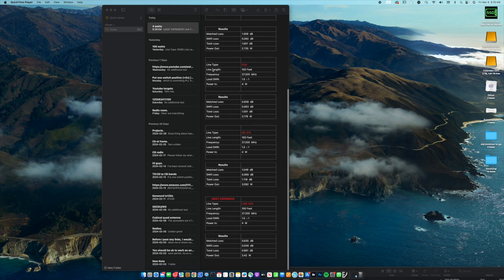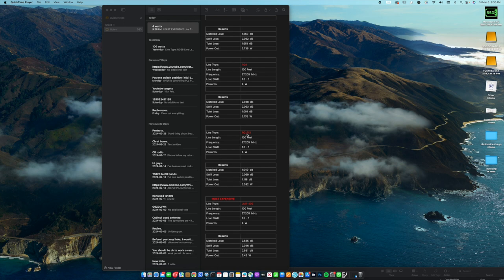RG-8A is obviously a thicker material. The total loss is 1 dB — around a third of an S-point — you're really not going to notice that. That gives us a power output of 3.175 watts, so we're losing under a watt. That's pretty good, and I must admit RG-8A is probably one of my favorite coax cables.